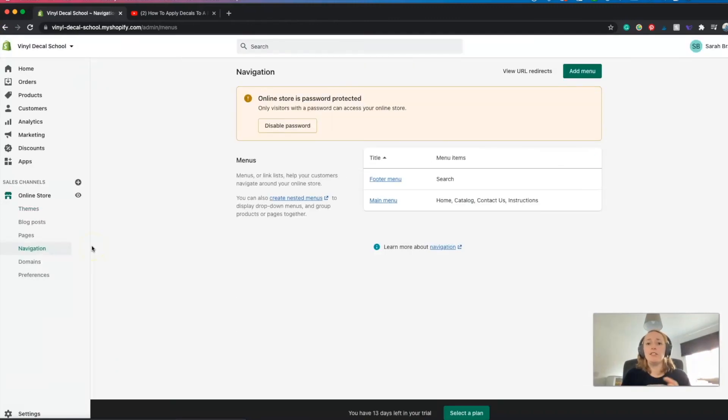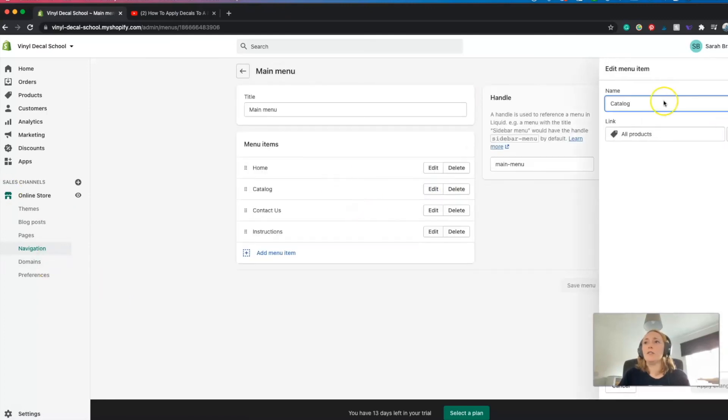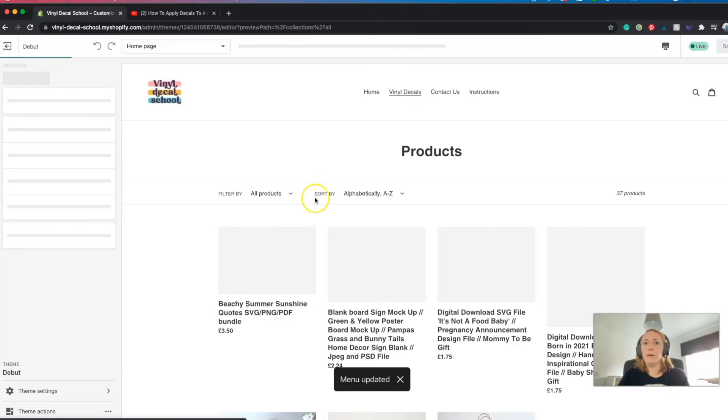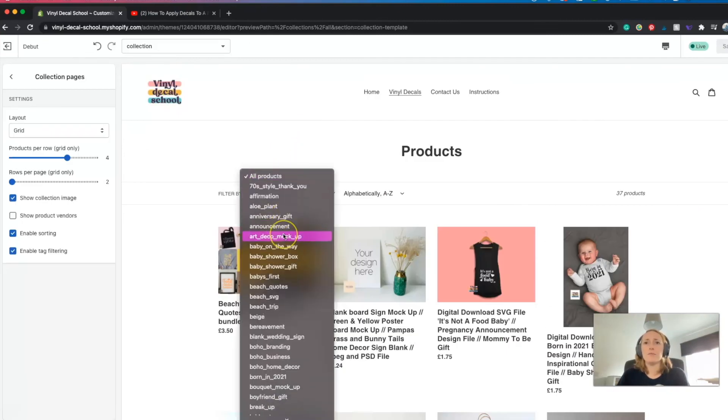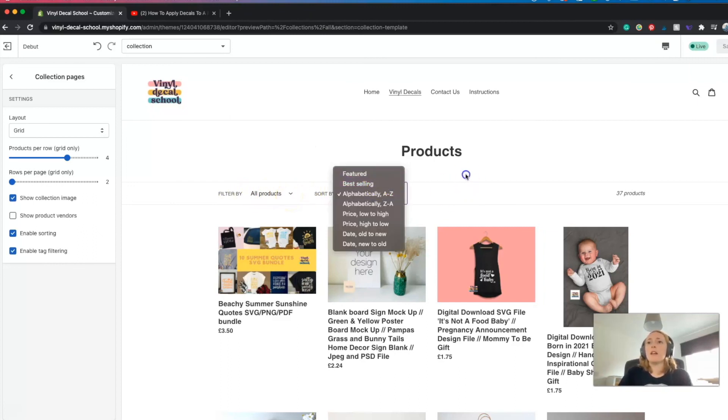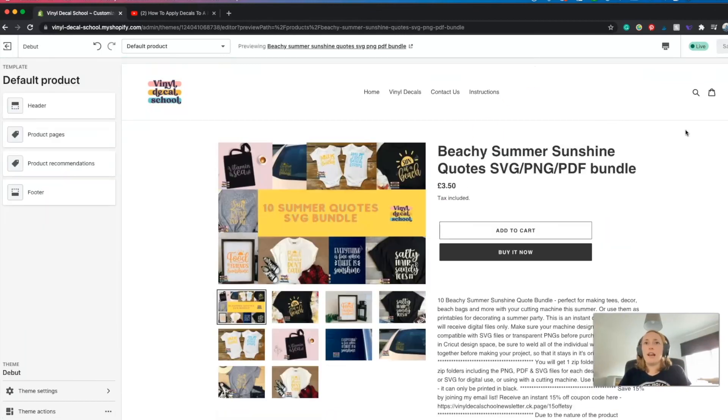You also want to make sure people can find your products properly in the menu section. If you go back to navigation and main menu, they're currently under 'catalog' for some reason - you can change that to 'vinyl decals.' You could either have all your products there or have one menu item for each different collection of your decals, depending on what you want to do. I'll just leave it as all products for now. When you remove all the imported Etsy tags, you'll be left with just your different collections so people can sort more easily and find what they're looking for.